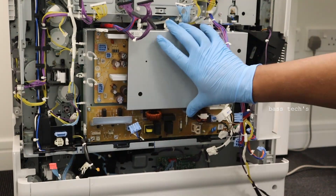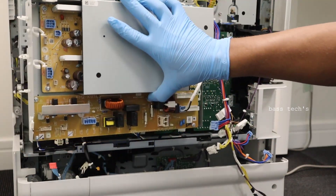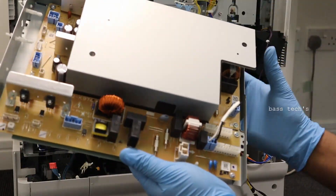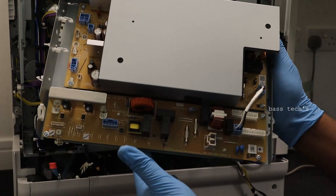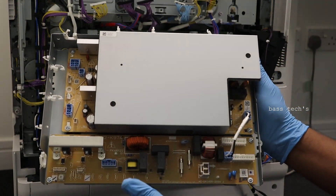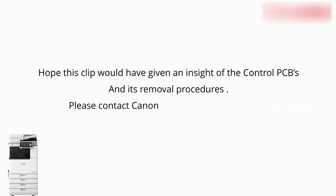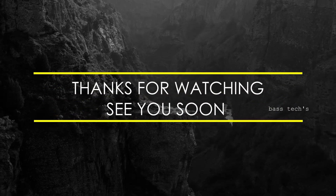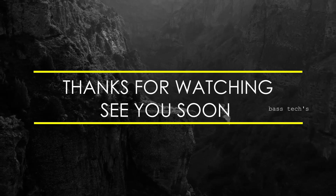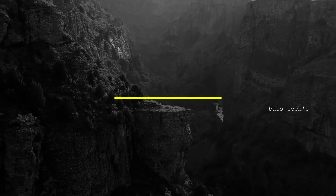You can easily take away the PCB, and if required it has to be replaced as a whole part. That's all for the PCB overview.